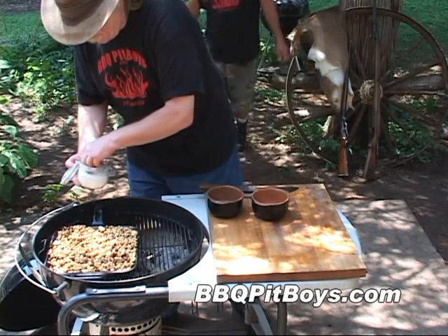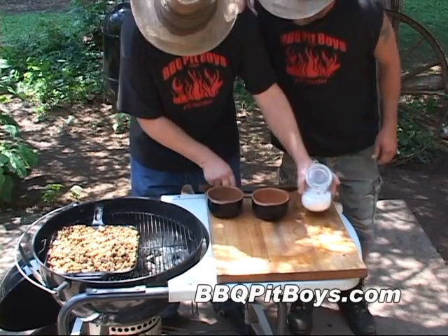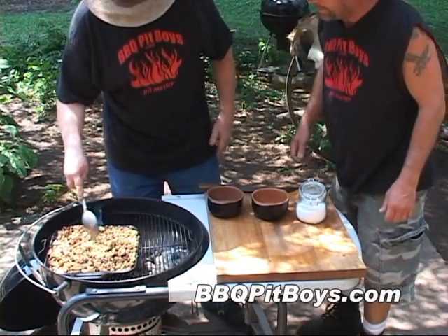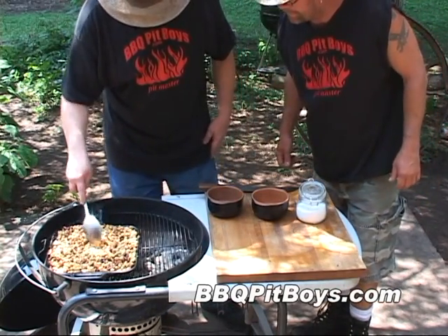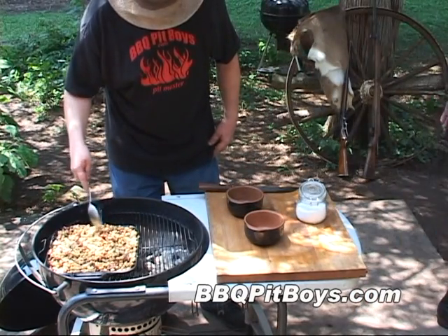Now here I'm adding a little bit more salt. Man, you smell that? It smells good. It's time to get these off the grill.